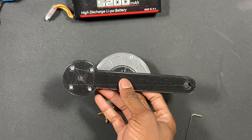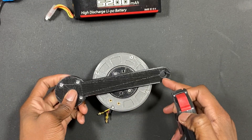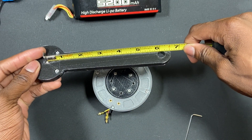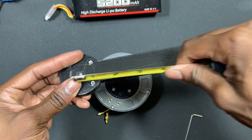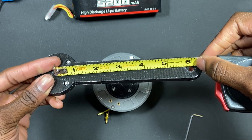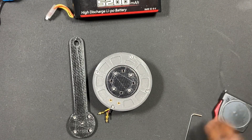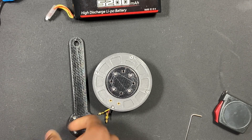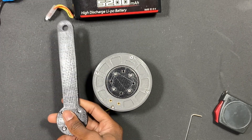This servo arm is about 6 inches from the center. I should get around close to 5 Newton meters torque on average, and then max I've gotten around 7 Newton meters.